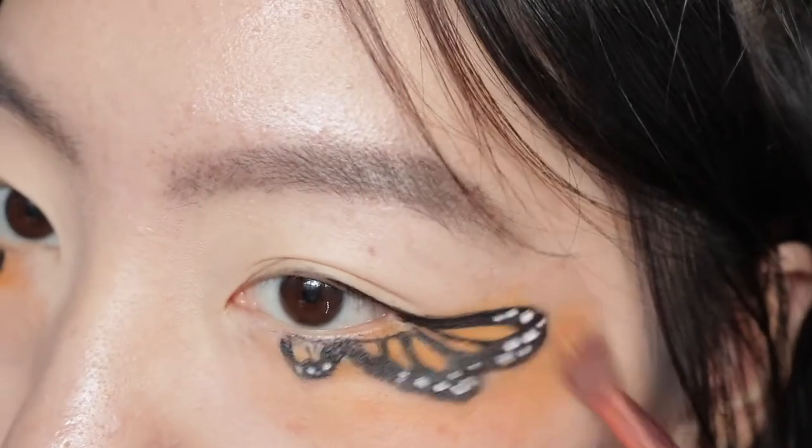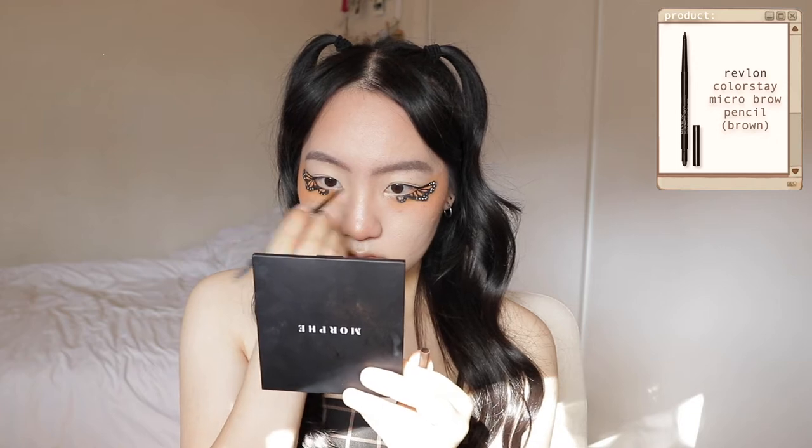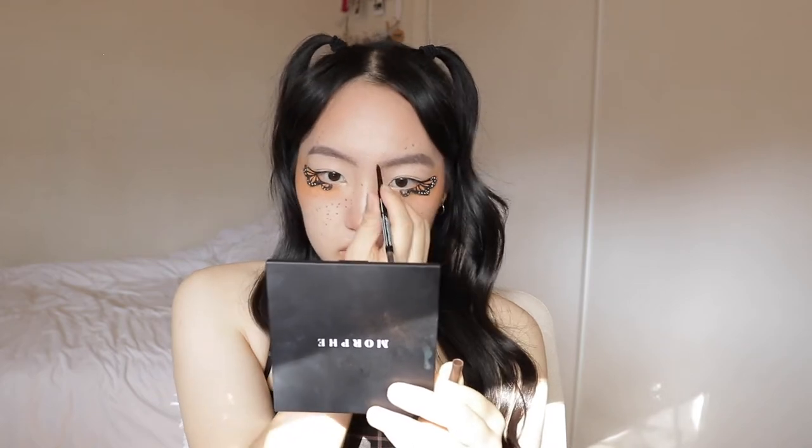I already went ahead and did foundation. Next I'm applying the same orange shade on my nose, chin, and the areas where you would put blush, and also adding more on the outer corners of my wings. After putting on a Snapchat and Instagram filter, I decided I wanted to do some faux freckles.